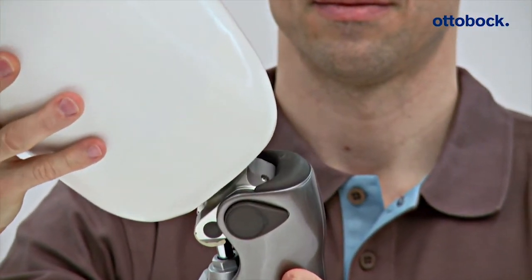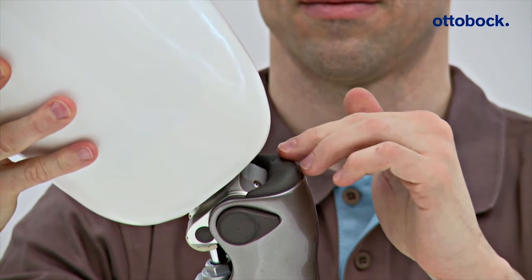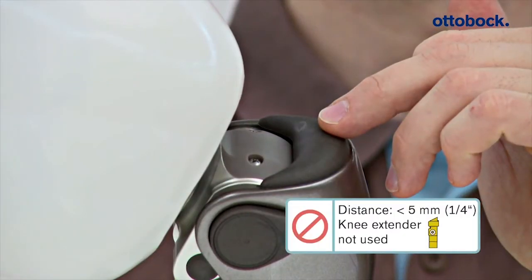If, as in this case, the specified minimum distance is not maintained, readjustment of the distal socket area is required at a minimum.